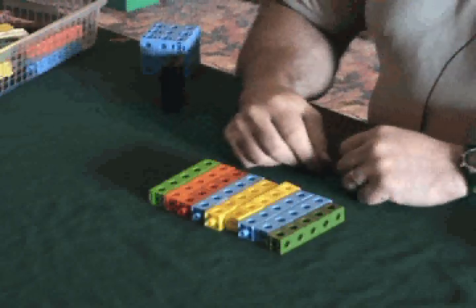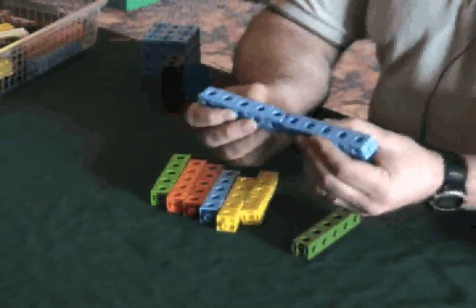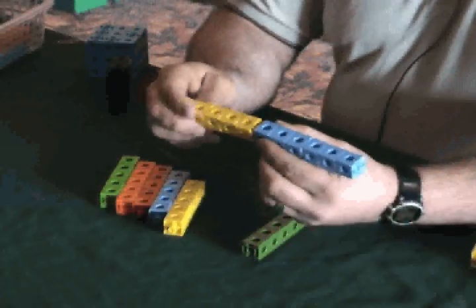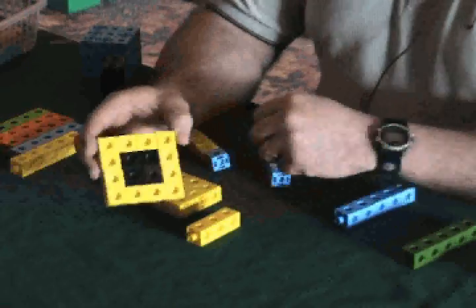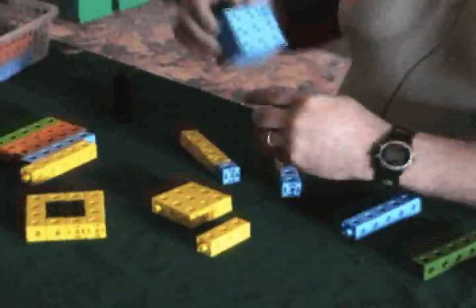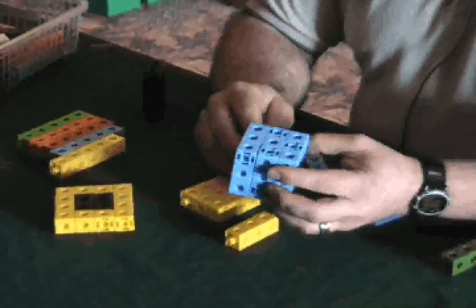Some of the other concepts that connecting cubes can be used for include, as we talked about, integer sets with two different sets of numbers — positive and negative. They can also be used for teaching the concepts of area, such as the area of a shaded region, and for three-dimensional geometry such as dealing with volume.